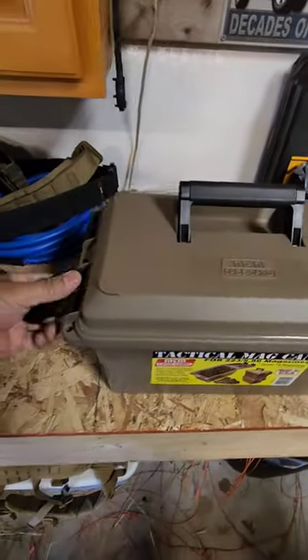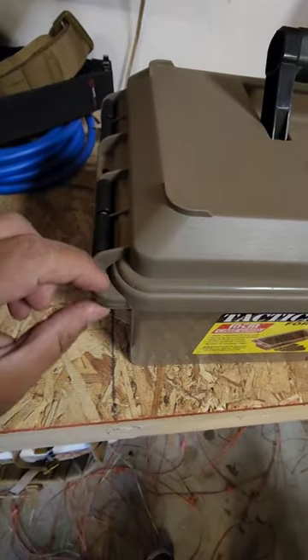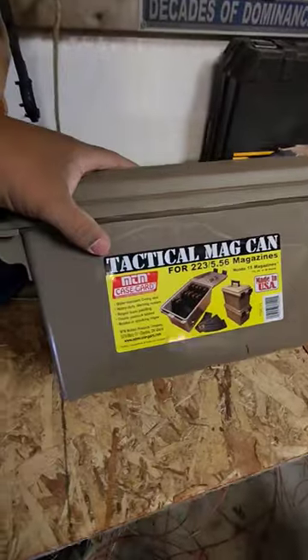It's a pretty decent storage idea. It secures pretty well — it's got these little loops. You have a nice... and then there you go. Pretty decent idea.